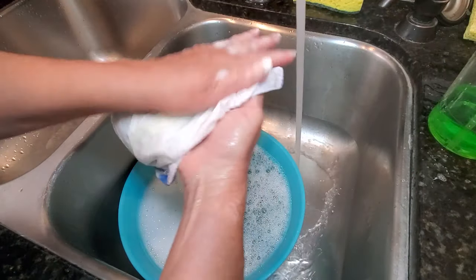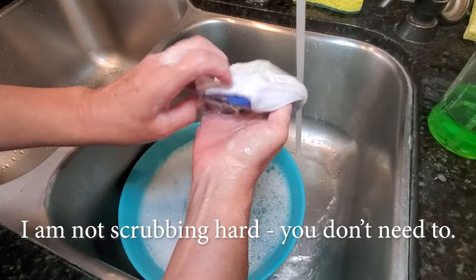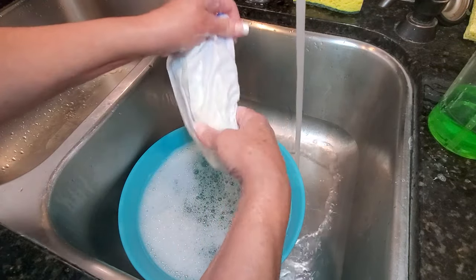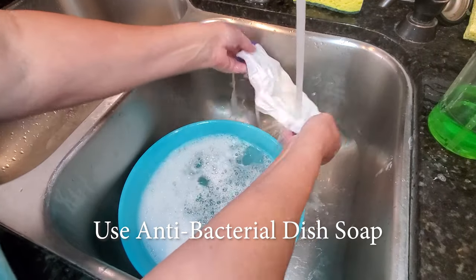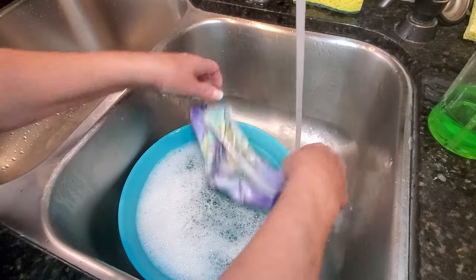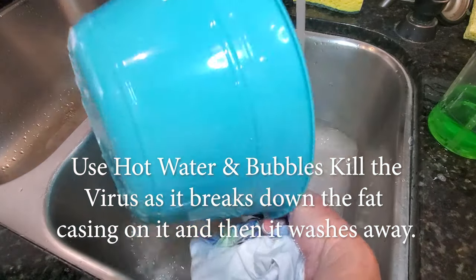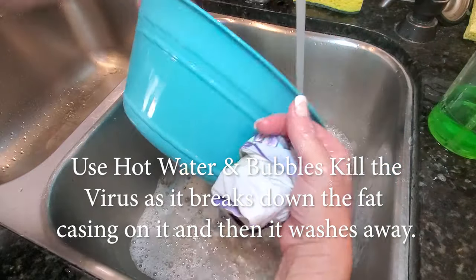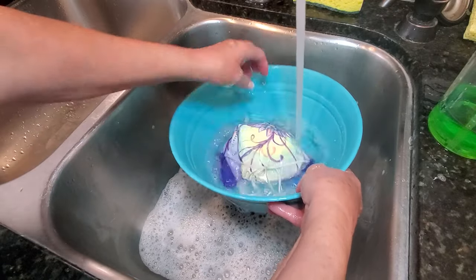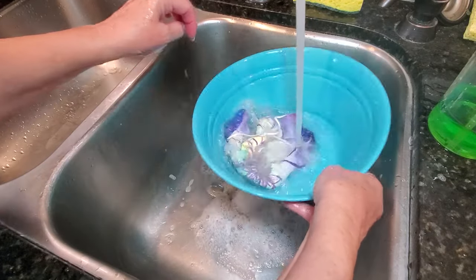The way I prefer to wash a mask is to fill up a bowl with soapy water in my sink. Before putting it into the bowl, I apply antibacterial dish soap directly onto the mask and do a good scrubbing and rinsing before placing it in the bowl. As you wash, your makeup will come off. Then you fill the bowl back up with clean water and keep rinsing it out until there isn't any soap left, so you don't have any irritation from remaining soap.